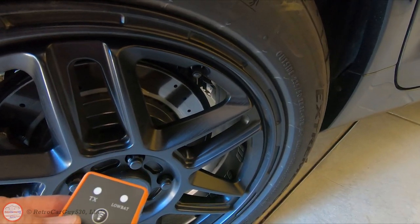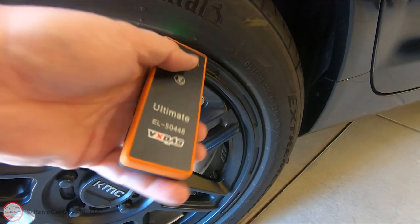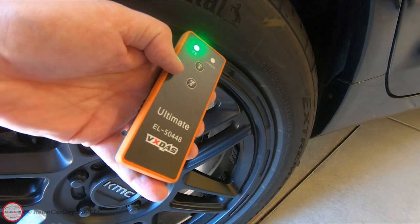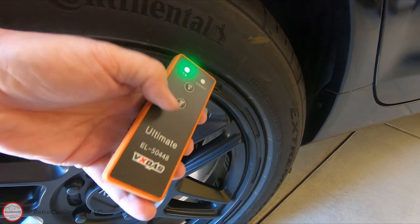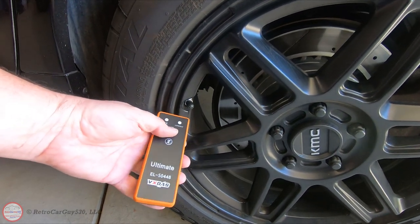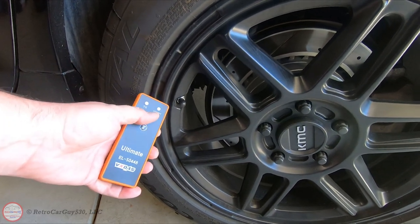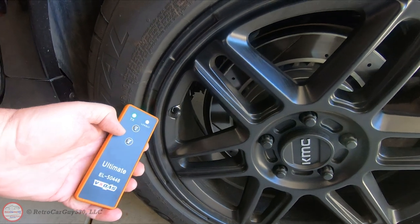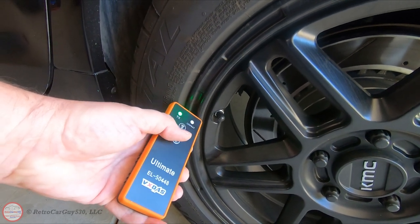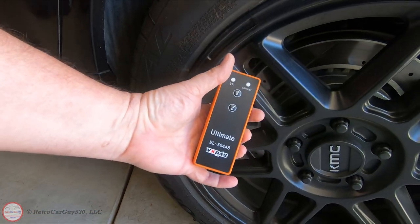At the right rear, I do the same thing — TPMS sensor on the sidewall, turn it on, let it go through the various signals to find the right one for this vehicle, then turn it off. On the left rear, with the TPMS sensor right here, I press the on button. We completed the TPMS relearn successfully using the Ultimate version of this device.